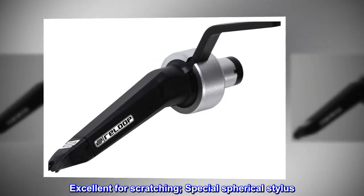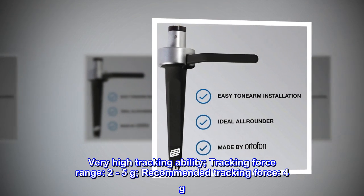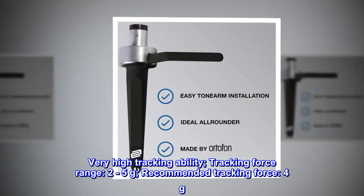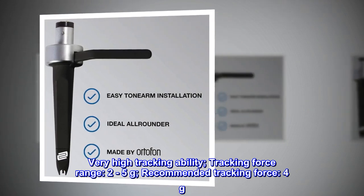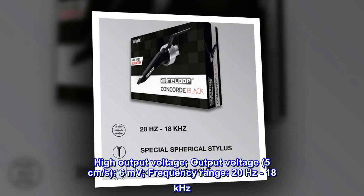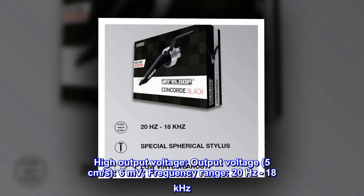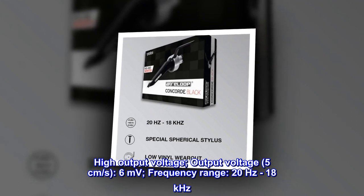Excellent for scratching. Special spherical stylus with very high tracking ability. Tracking force range 2 to 5 grams, recommended tracking force 4 grams. High output voltage: 6 millivolts at 5 centimeters per second. Frequency range 20 hertz to 18 kilohertz.